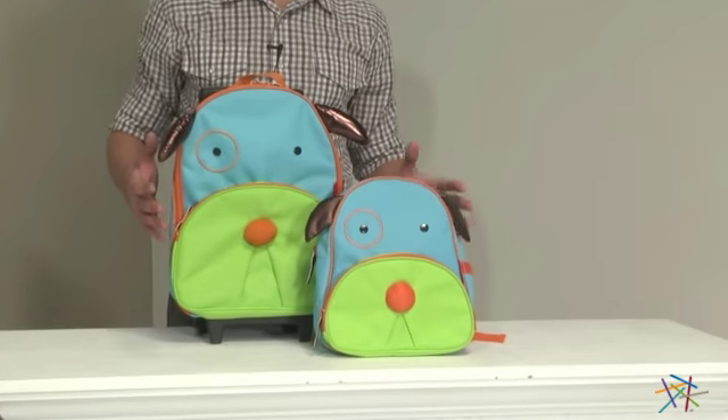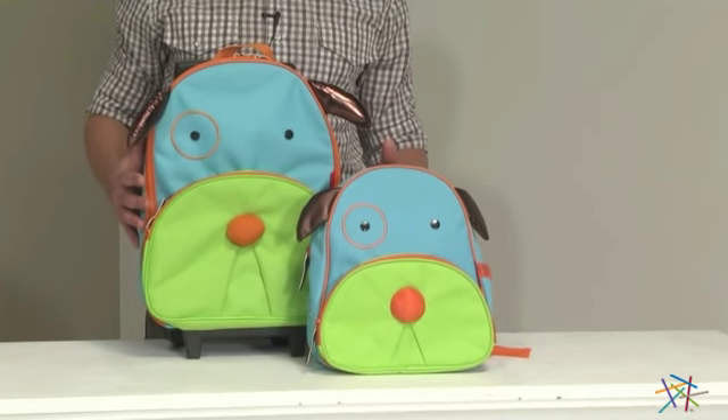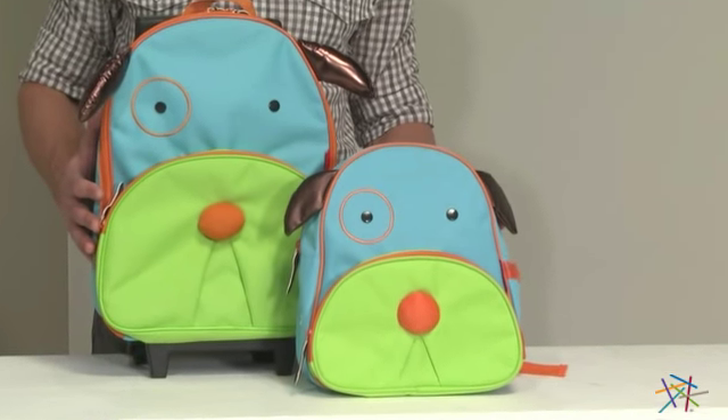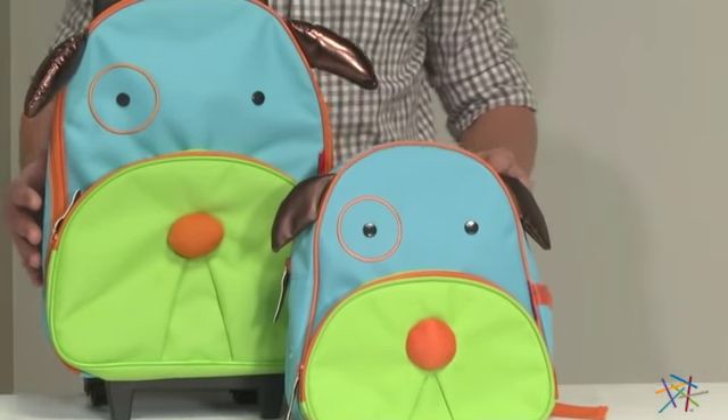Also included is the rolling luggage and backpack, both of which are crafted using PVC and phthalate-free polyester, which is extremely durable, easy to maintain, and kid safe.